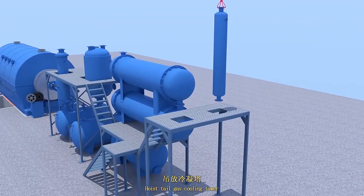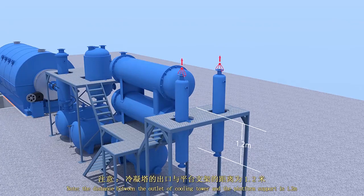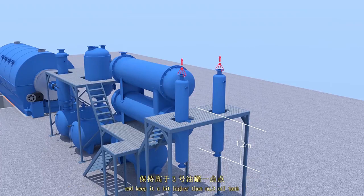Hoist the cooling tower. Weld the bracket on the contracting part between the tower and the platform. The distance between the outlet of the cooling tower and the platform is 1.2 meters, and put it higher than number three oil tank.